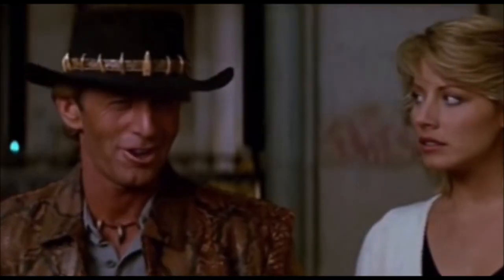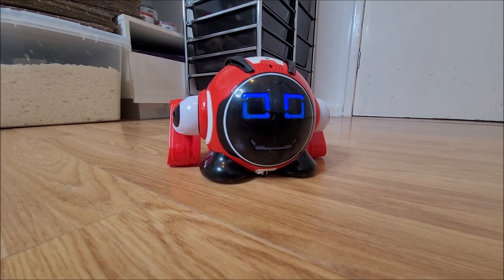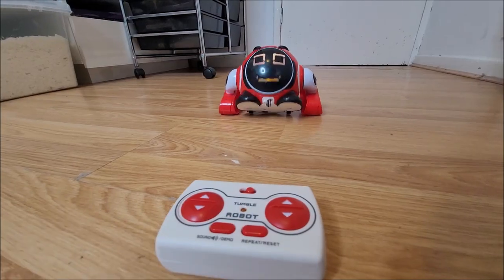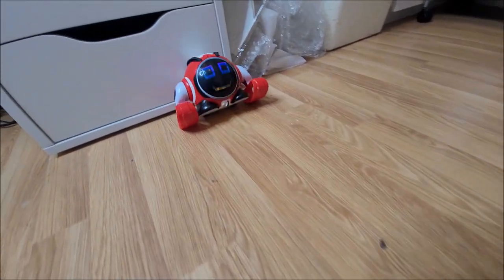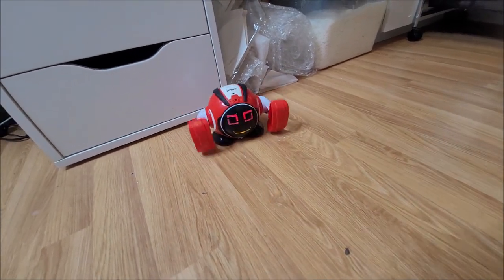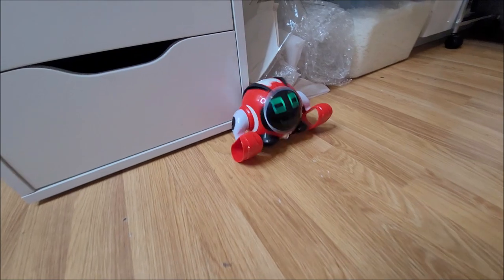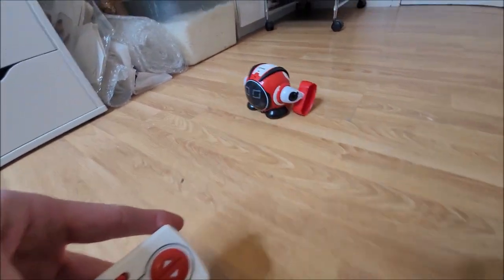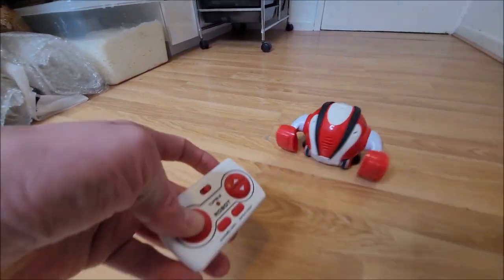The robot does produce some funny fart sounds. It will indeed dance, rebound off surfaces and go in the opposite direction. When it randomly lands on its wheels, it can move forwards, though without any precise directional control — the options on the remote control are rather randomized.